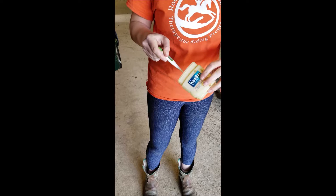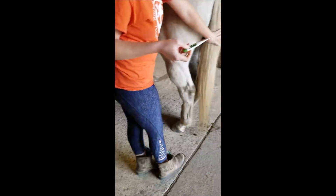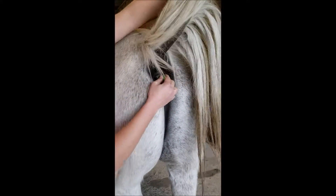The most accurate way to take a horse's temperature is rectally under the tail. Apply a lubricant to the end of a thermometer and insert it gently into the horse's rectum, being careful not to stand directly behind the horse but off to the side, in case he decides to kick.